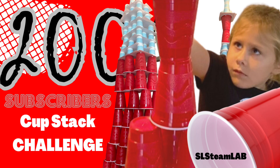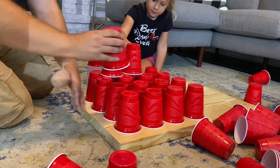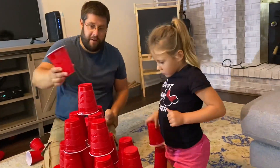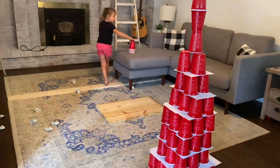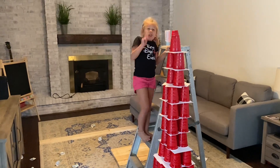For our next challenge, as a thank you for helping us reach 200 subscribers, we're going to build a tower all the way to the ceiling using at least 200 cups. Let's go! Whoa — there it is!